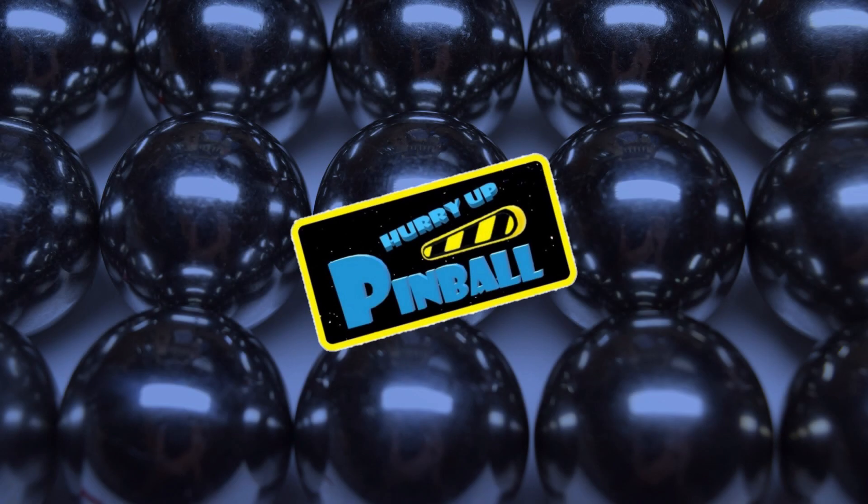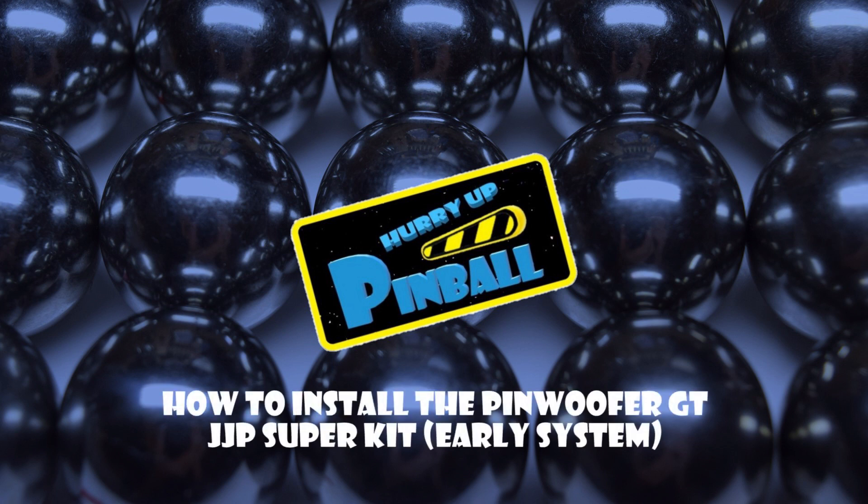Welcome to Hurry Up Pinball, a show where I teach you how to work on your pinball machine. Today I will show you how to install the Pinwolfer GT JJP Super Kit on an early JJP system. So grab your tools and let's get going.